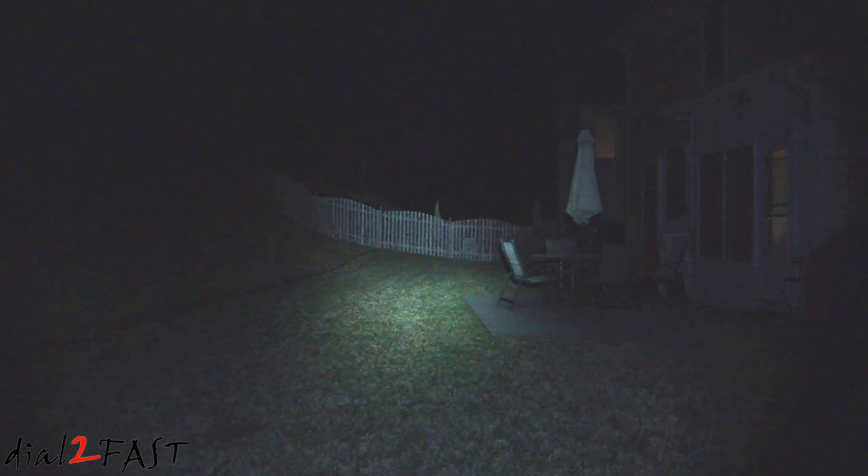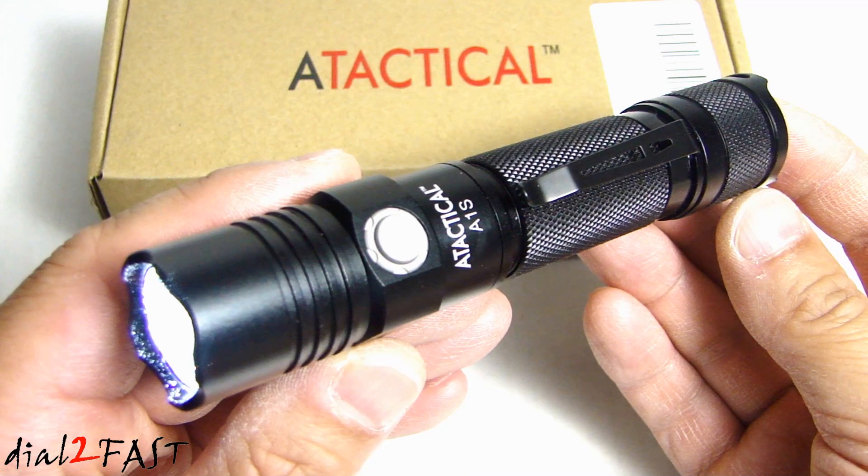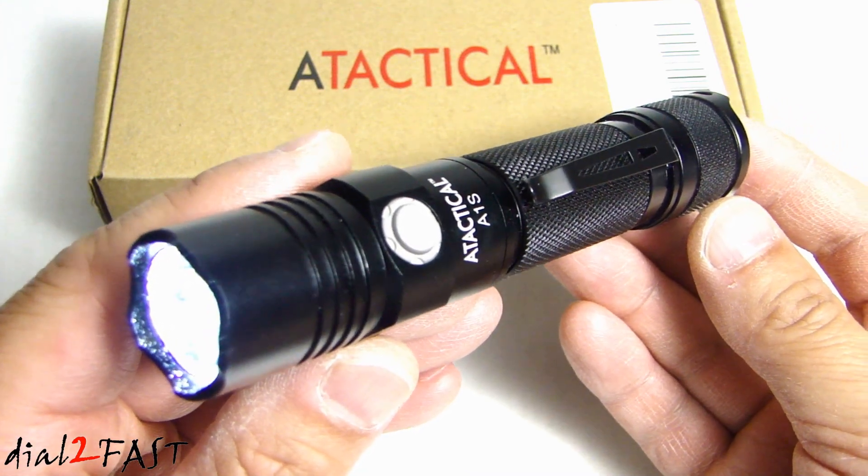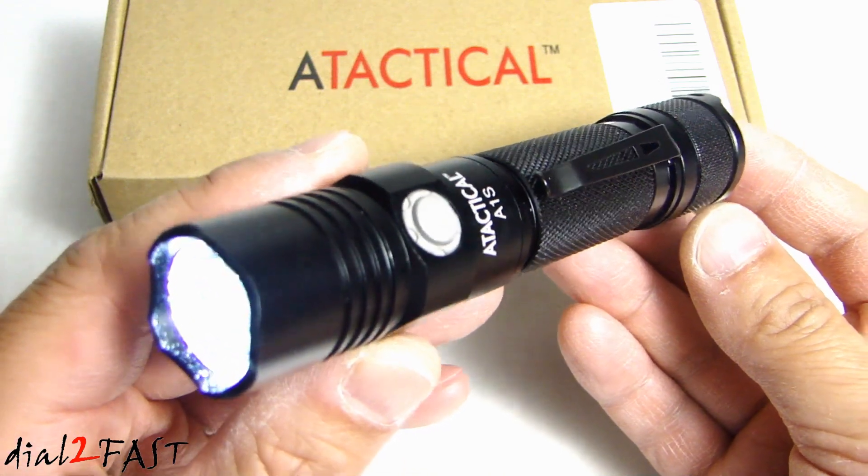As a comparison, I'll turn on the A1 flashlight — there's the A1. Now switching over to the A1S. Back to the A1, and again the A1S. Well, I hope you enjoyed watching the review of this A-Tactical A1S flashlight. Just like the A1 I reviewed a few months ago, this is another very good product from this company.